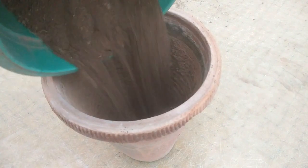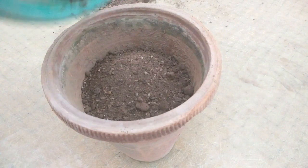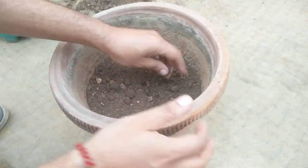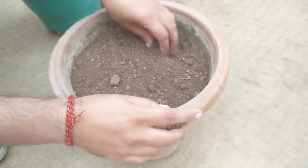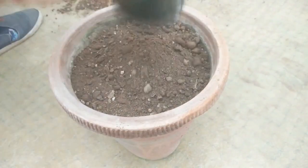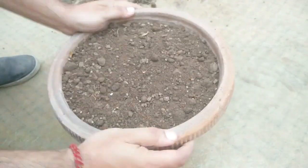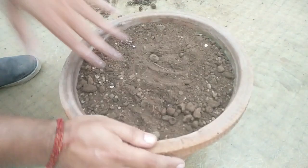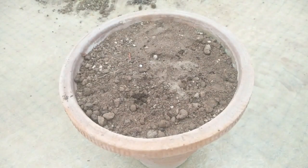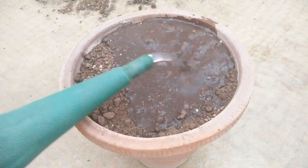Let's fill the mix into the pot. Now just water it thoroughly and let it sit overnight to let the mix settle down and absorb the water.